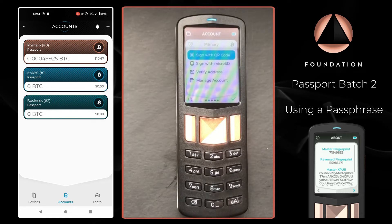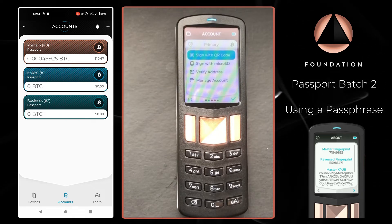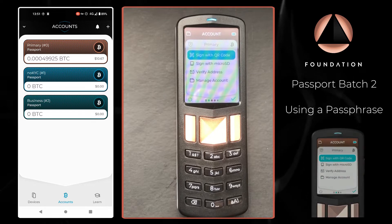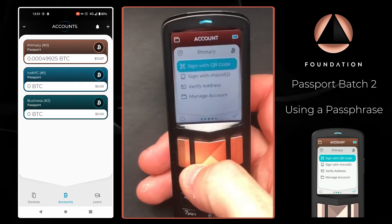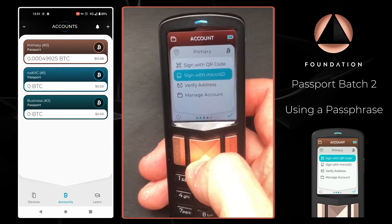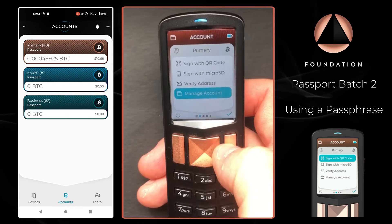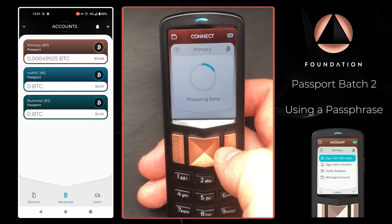Now that we have our passphrase applied to Passport, the next step is to pair any accounts to our software wallet, which in this case is going to be Envoy. I'm going to pair the primary account of my passphrase wallet to Envoy. I'll head to 'Manage Account', then 'Connect Wallet', and choose Envoy.